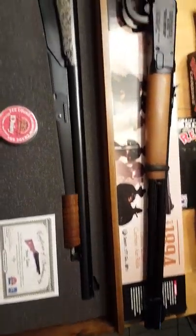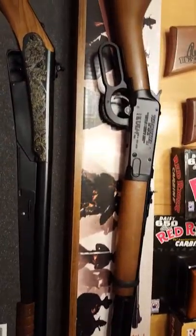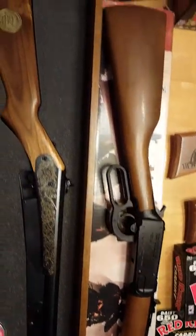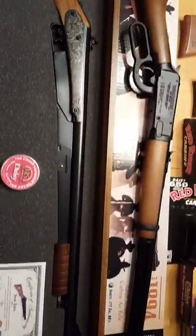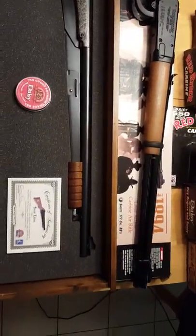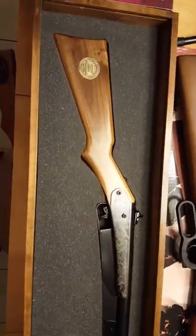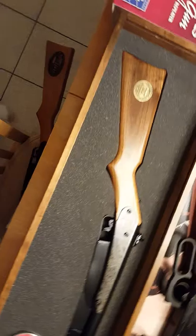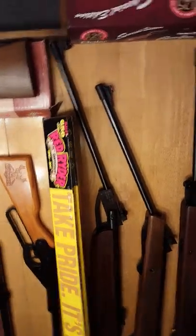Well, that's it for the Model 25 pump gun and the special edition Winchester. Hope you guys liked it — comment if you have questions and I'll answer them. My next video will be on some other Winchester break-barrels, so I'll see you guys shortly with another video. Bye!